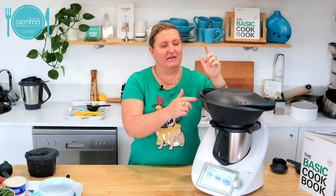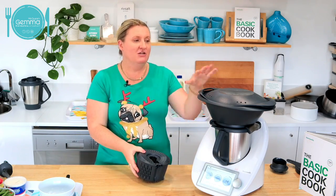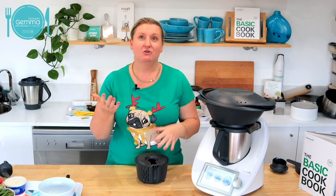My next step is I'm going to pop all the chicken down to the bottom, make a little hole so the steam can get up, and then fill the top with veggies. So at the end I'll have a soup that's been cooked whilst my chicken and my veggies have all steamed as well. You could just do rice and steamed fish and veg — you wouldn't have to be doing a soup if you didn't want to.